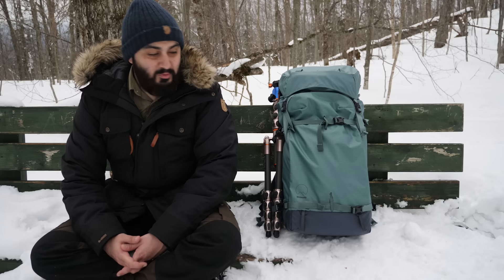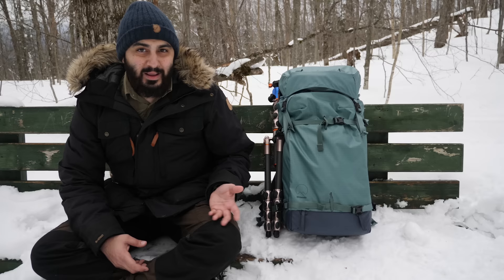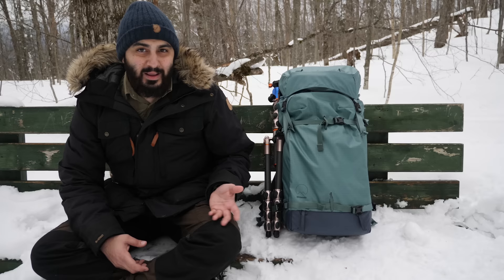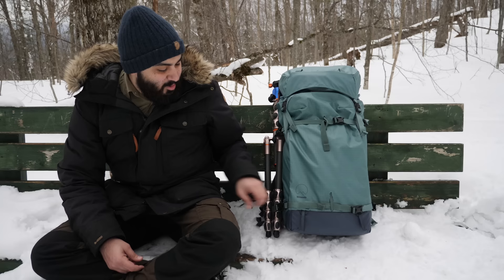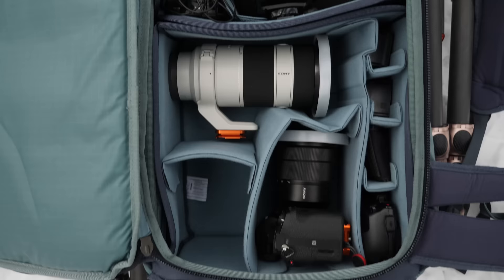The first thing I like about it is the fact that I can actually attach two tripods to this bag — I could probably attach more than two, but there's no reason to carry three tripods or more. I attach them on the sides here, and it's really nice to have that feature. These straps work really well and secure the tripods very well.